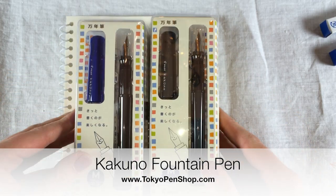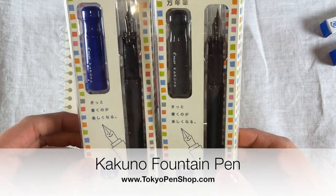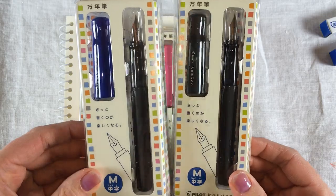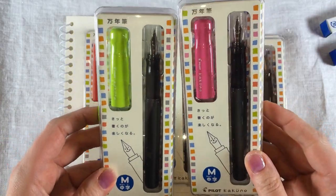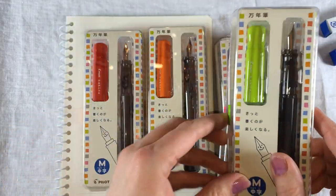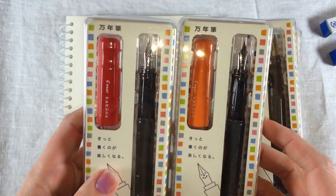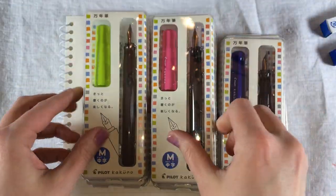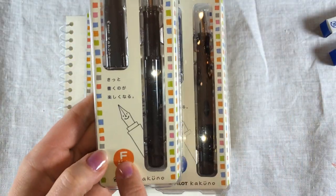So first of all, we're just going to talk about the different colors it comes in and the different sizes. Right here you can see we have a gray and a blue. It also comes in a pink and a light green, and it comes in an orange and a red. Now these are all medium nib size, but all the colors also come in a fine nib size.